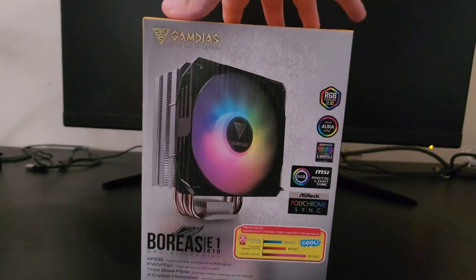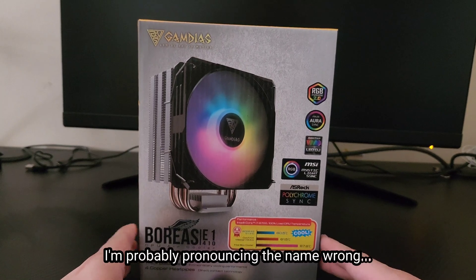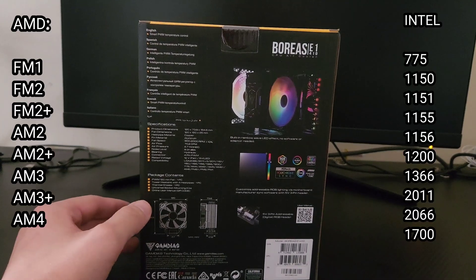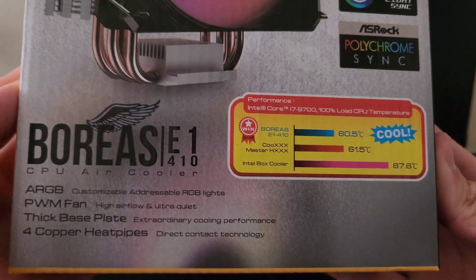Ever since I got my CPU I've been using the stock cooler that it came with, so I got this Gamdias CPU cooler to see if I can improve its temperatures. The CPU cooler is supposed to be compatible with a bunch of different sockets, but I'm gonna be using it with my 1700 socket, which it does not list in the box but did advertise on Amazon that it supports, so we're gonna go and see if it actually supports it.